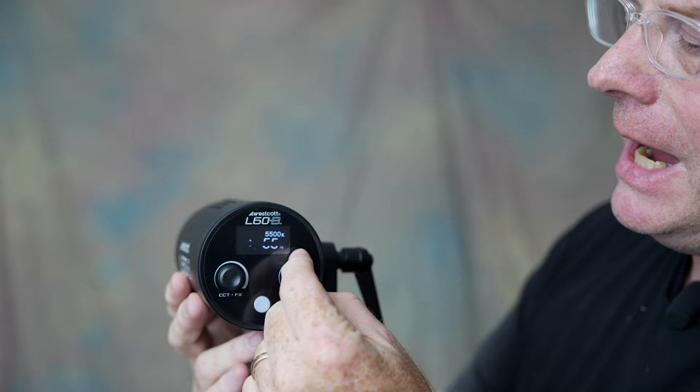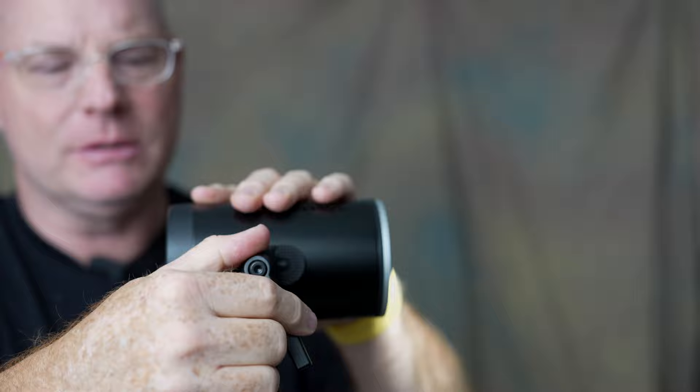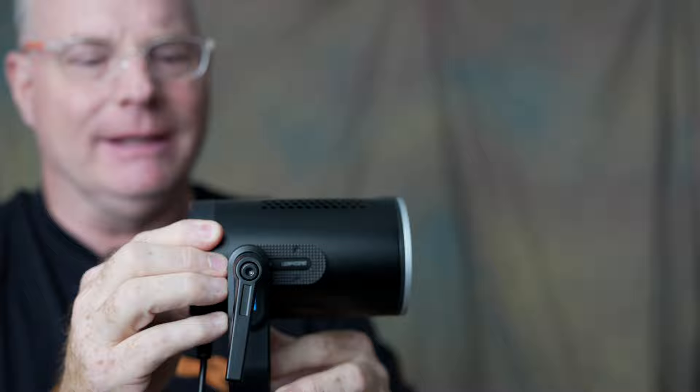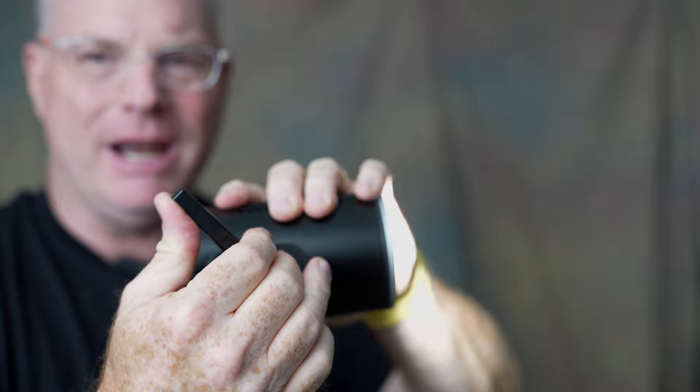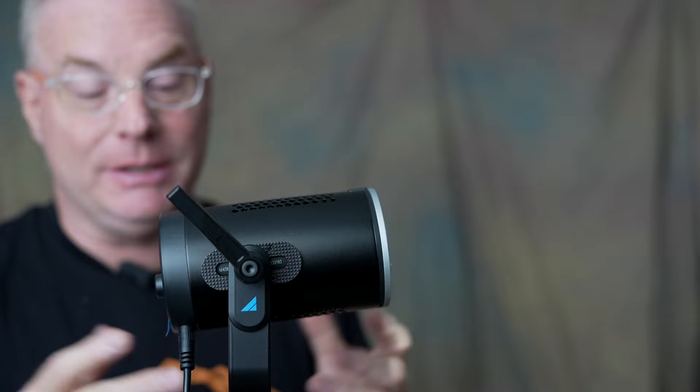Here's a closer look at this thing — again, power and color temperature, easy peasy. It's got a good high-quality spring-loaded mount, which I really like. Not all of them are spring loaded. You can actually move this thing backwards and forwards and lock it down wherever you want. This is really good because even though this thing is itty bitty tiny, you can use a large modifier and still center the weight on the top of a stand. This is really good thinking on the part of Westcott.